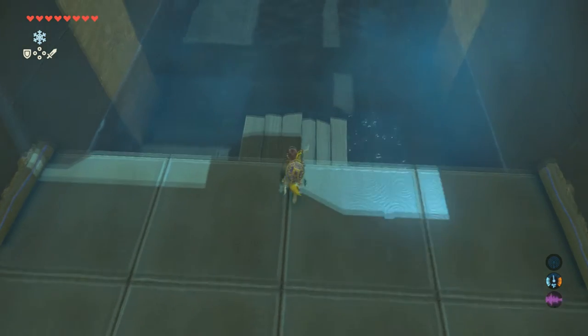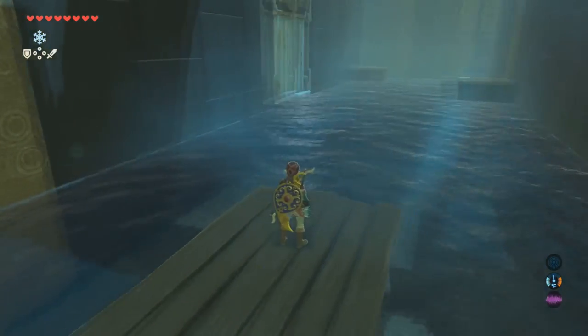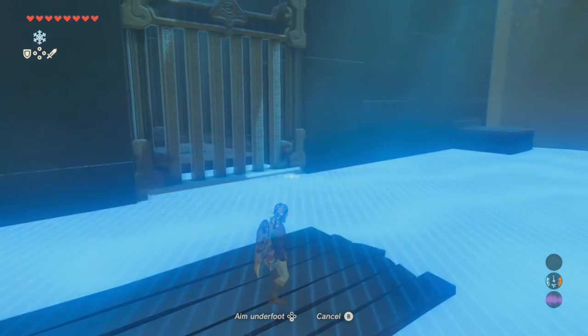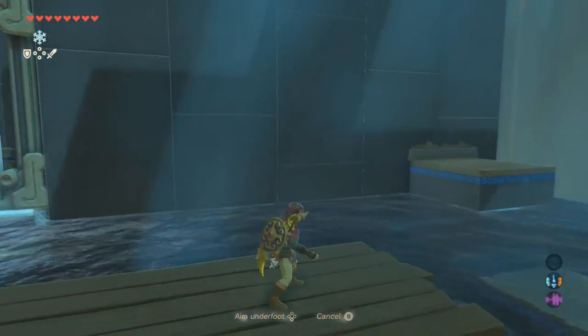Then wait for this bridge — or raft, whatever you want to call it — to come back, which should be coming out right about now. The chest is going to be inside there. Use another Ice Block whenever you can; it will open the door.